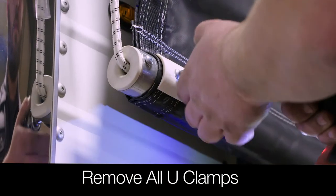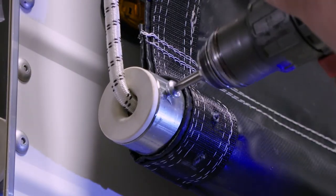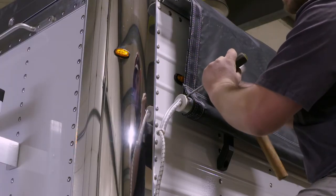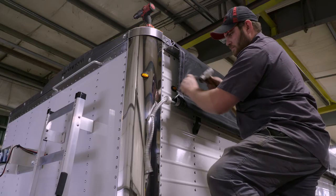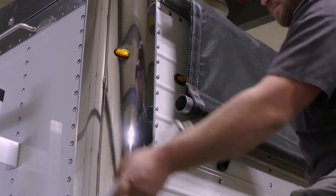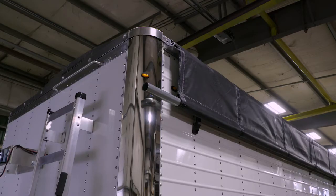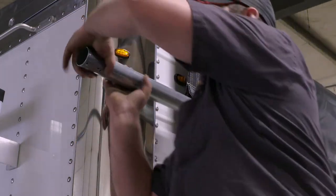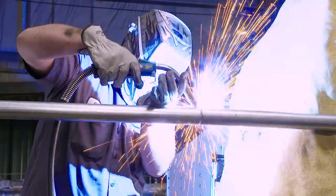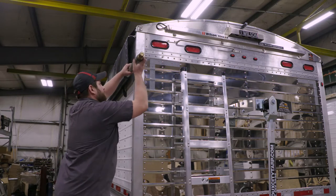Remove all the U-clamps holding the tarp to the roll tube. Remove the front roll return and unhook the rope. The front roll return is removed in order to add a pipe extension. Pull the roll return out of the pipe. Remove the crank handle from the back and rear cable return. Then slide the roll tube forward so that the pipe extension can be welded on. Slide the pipe extension onto the roll tube and weld into place. Let the weld cool before sliding the roll tube back into place.